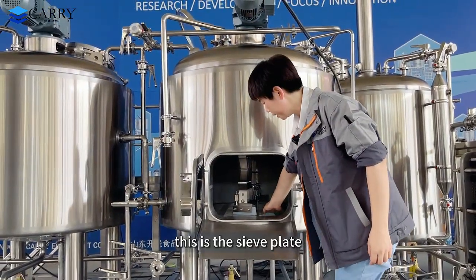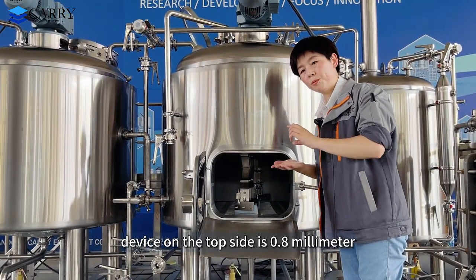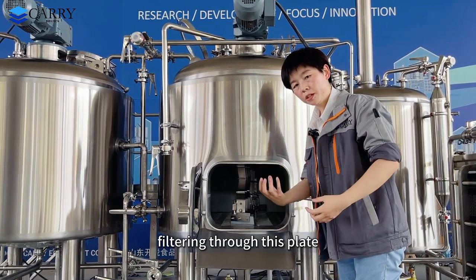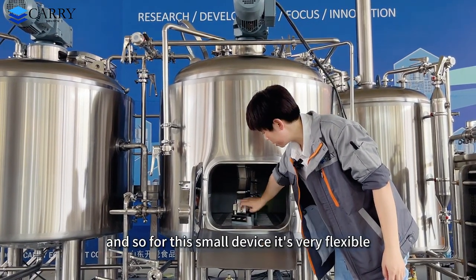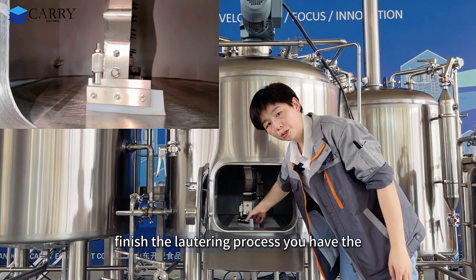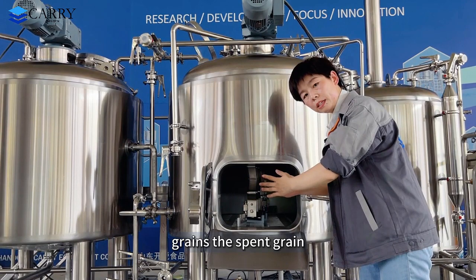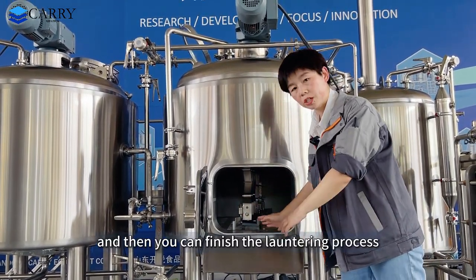This is the sieve plate — it is a high-quality milled device. On the top side the gap is 0.8 mm and on the bottom it is 3 mm. It makes wort filtration through this plate very easy. And this device is the grain raker. It is very flexible. When you finish the lautering process, you turn the motor rotating backward, and this device will push the spent grain out automatically, completing the lautering process.